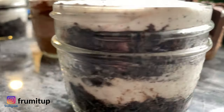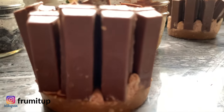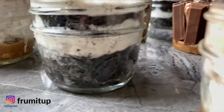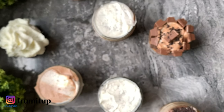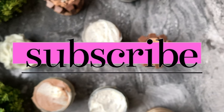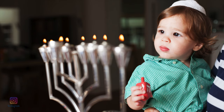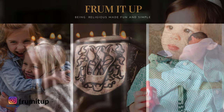And voilà, you are ready to enjoy this delicious, light, and easy mini cheesecakes recipe, perfect for any holidays like Shavuot and an amazing Shabbat dessert. I hope this video was useful for you. Don't forget to leave a thumbs up, a comment below, like, share, and subscribe to this channel, as it helps us reach more people who want to live a simplified yet more meaningful Jewish life.